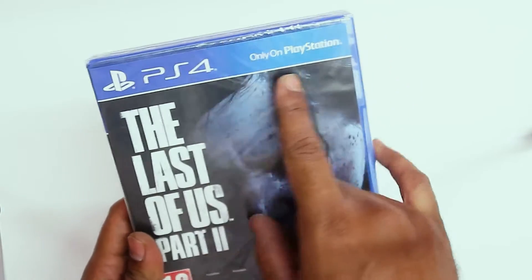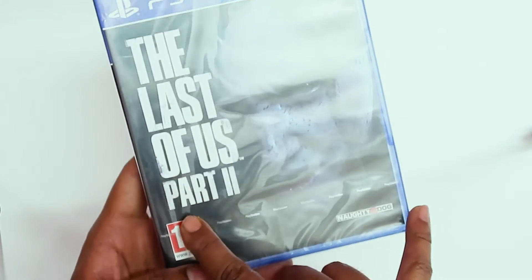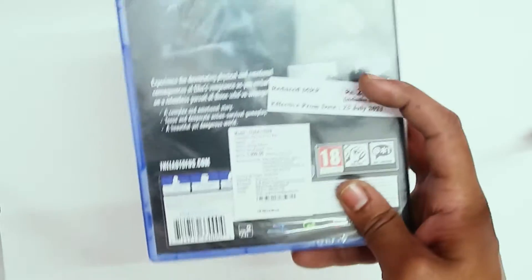Here is the PS4 logo — 'Only on PlayStation.' The Last of Us Part 2. The game is for 18 plus, and here on the back there is the MRP and all the details. So let's first take out the plastic covering.